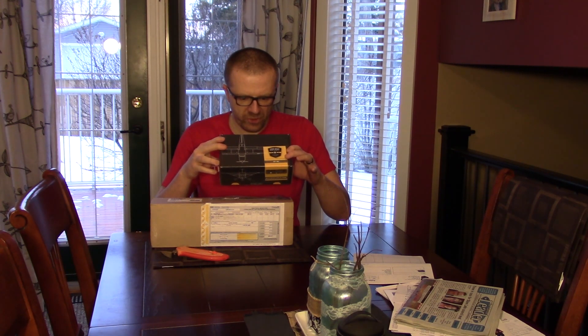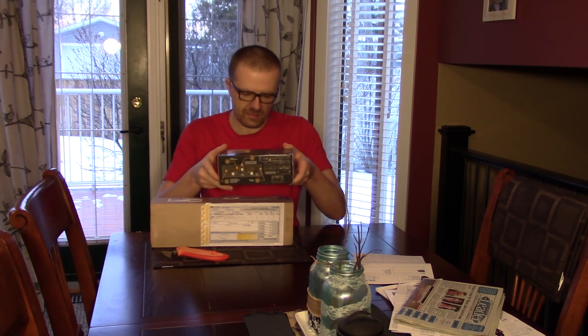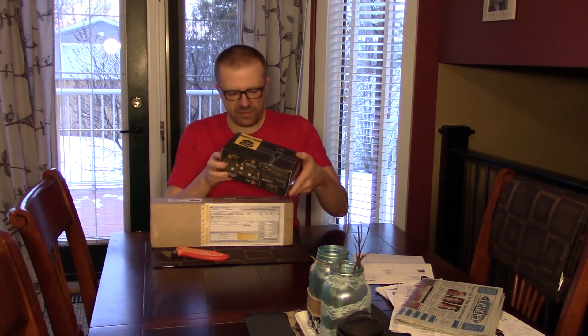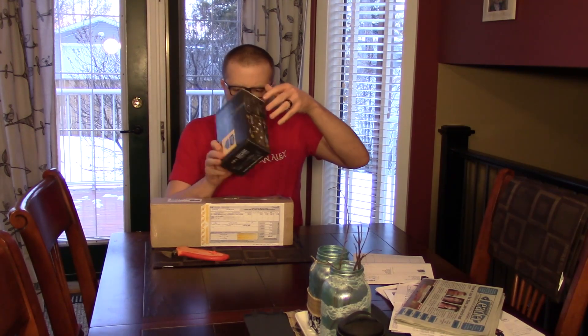Compatible with both general and commercial aviation — have a look at the box. Very nice, I like that. Instructions included.